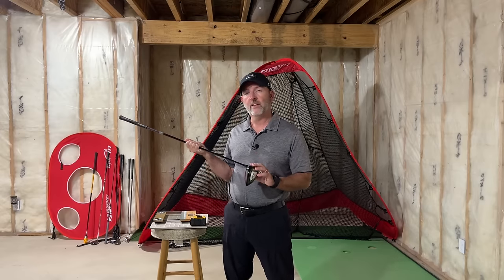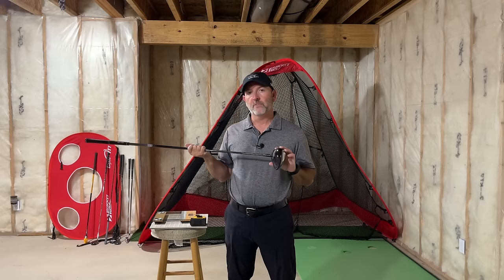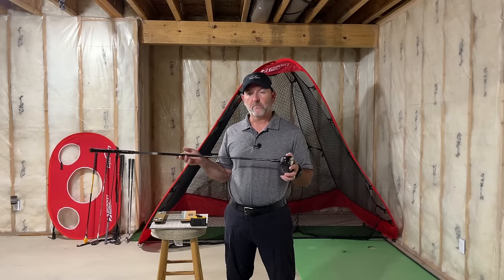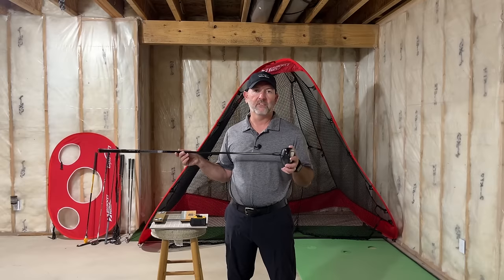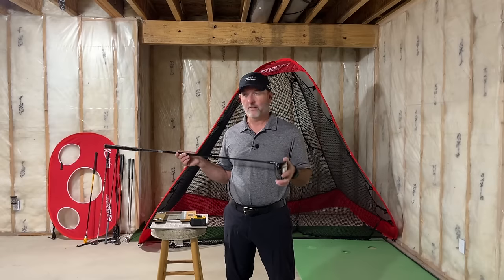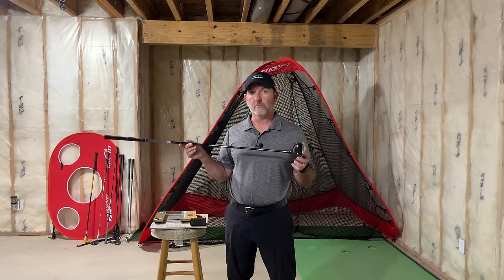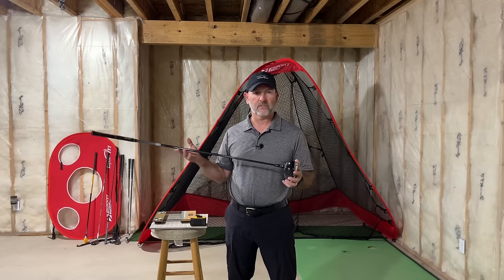I started out with this set to D4 and it was really just too heavy. One thing about adding a bunch of weight to the head is it'll increase your smash factor and make the head much more efficient. But the downside is by the end of 18 holes I would feel like I didn't have enough gas in the tank to really hit the tee shots I wanted. So I ended up moving to D1, and this club plays really well at D1 with that heavier shaft. It's really just personal preference and experimentation — once you find a swing weight that works, it'll take a few rounds to dial it in but I think you'll be really happy with the outcome.